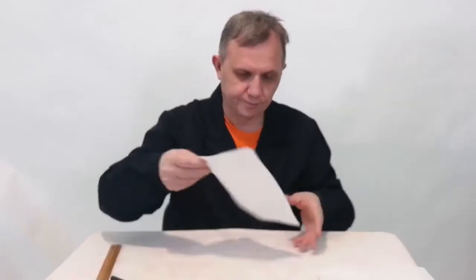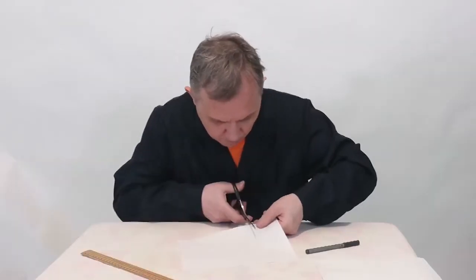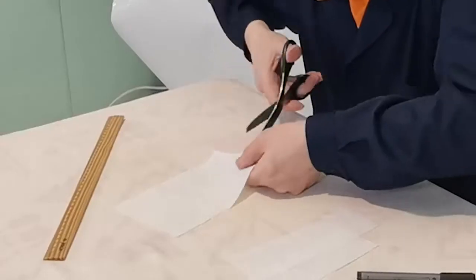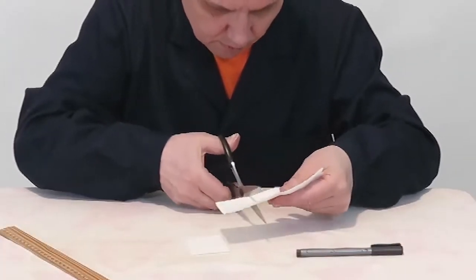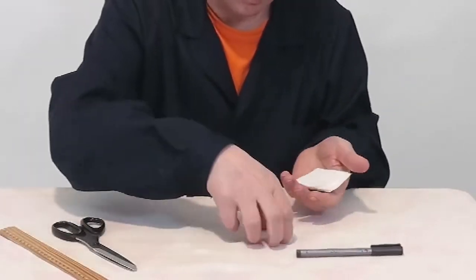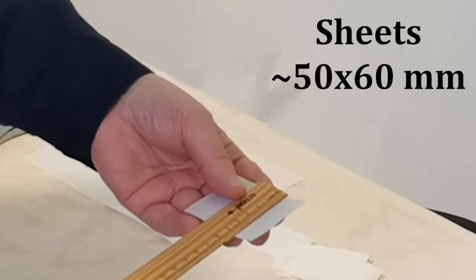Cut into pieces. The sheets are approximately 5 by 6 centimeters.